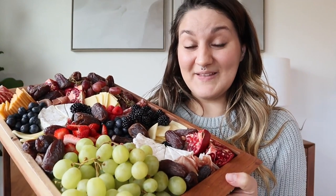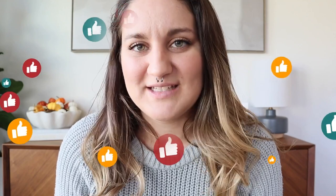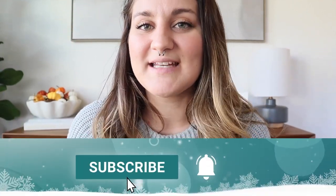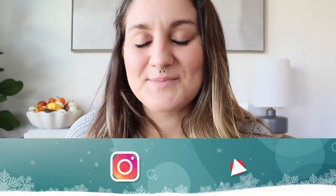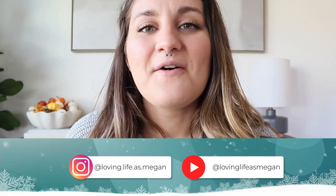I love how this grazing board came out — I think this is some of my best work and it looks so beautiful and yummy. I hope you enjoyed coming along on this charcuterie journey and that I was able to share tons of tips and tricks to elevate how you host your friends and family this year. If you want more ideas for how to incorporate dates into your daily diet and holiday festivities, give this video a thumbs up, subscribe if you aren't already, and come back for another 'It's a Date.'